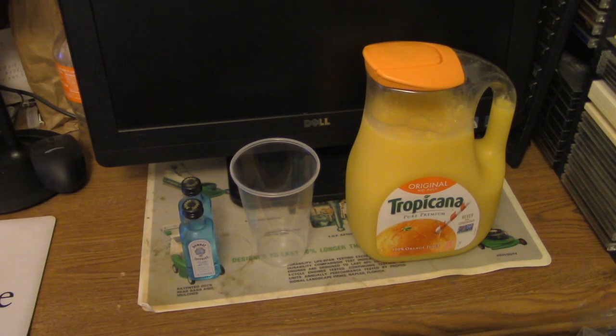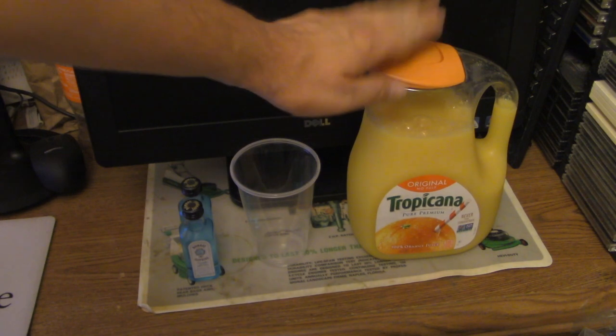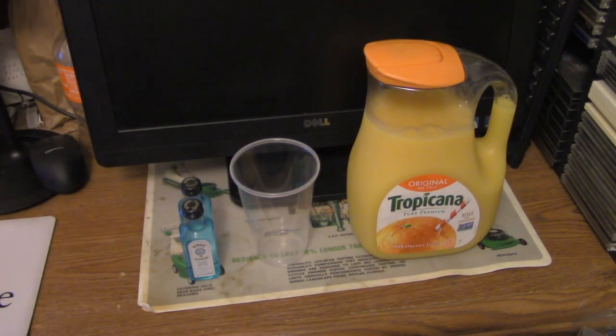In that old video I mentioned getting a good Bombay Sapphire. Now, in 2021 — nine years since I did that video — we got some quality orange juice here. I found this at Giant Eagle. You can buy it anywhere, but this one here actually fits perfectly in my fridge.